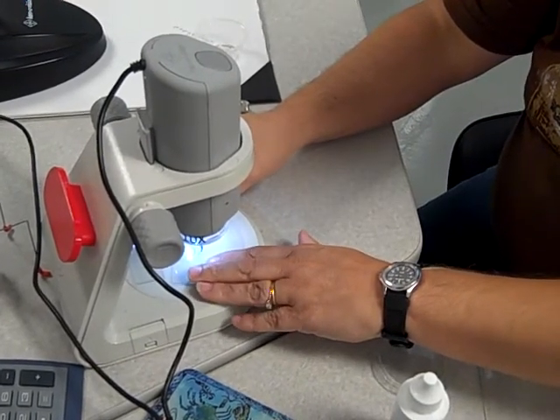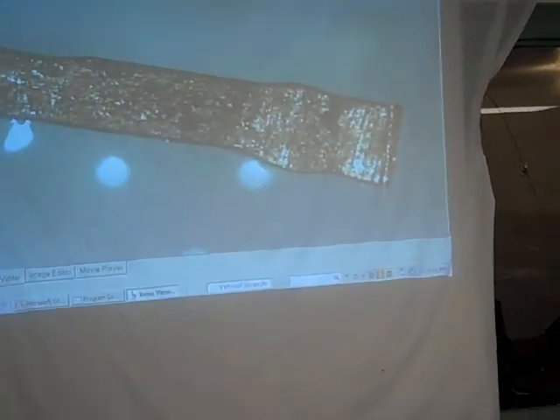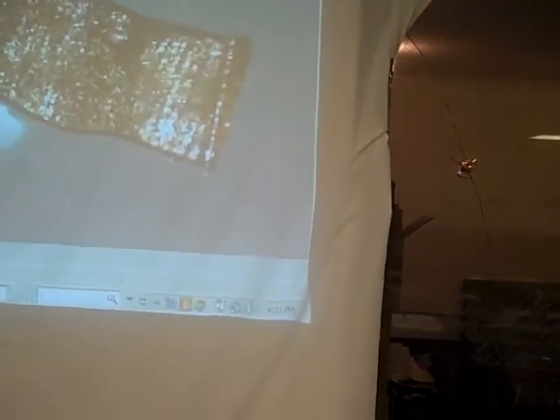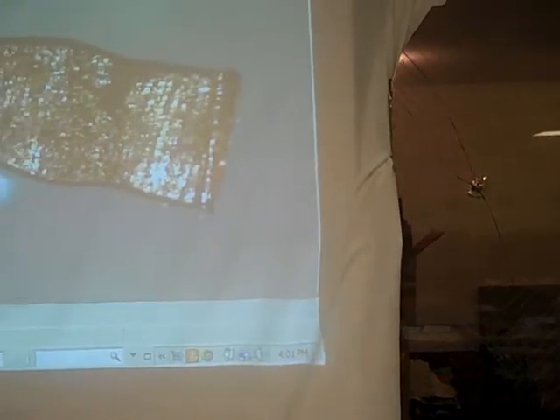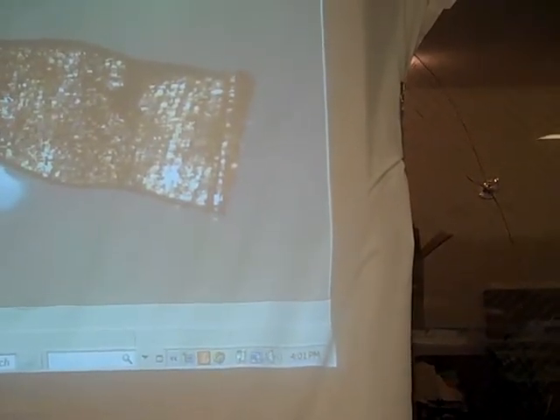That looks good. Oh, look — it's already growing. You guys see on the right edge there? See those little silver whiskers kind of sticking out the end? That's what we're looking at.